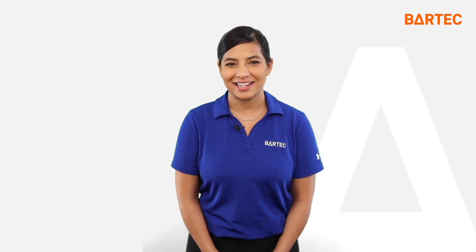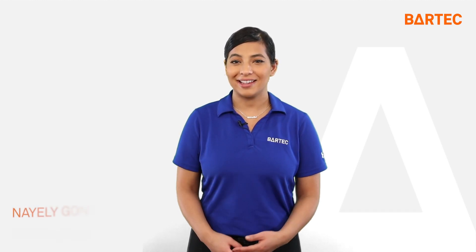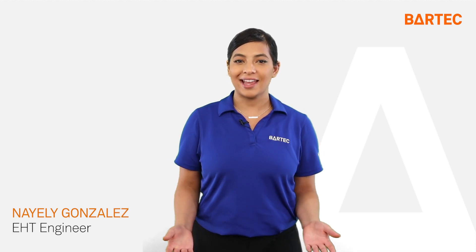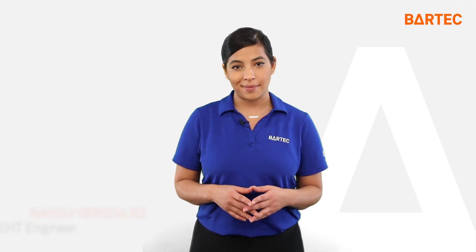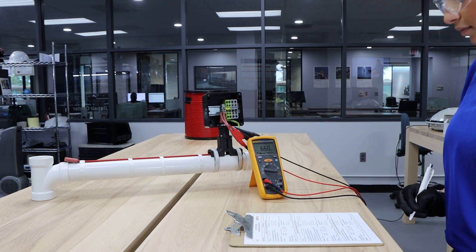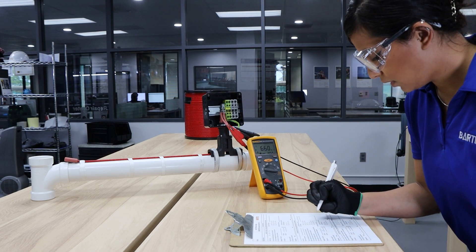Hi, thank you for joining today's video. My name is Nayeli and I am a part of Bartek's electrical heat trace team. Today we will cover insulation resistance test, also known as MEG test. Today we will be conducting a MEG test on Bartek's self-regulating HSB heating cable.